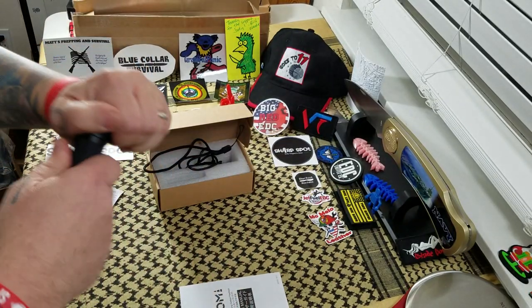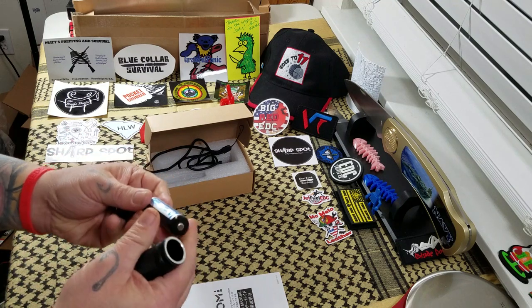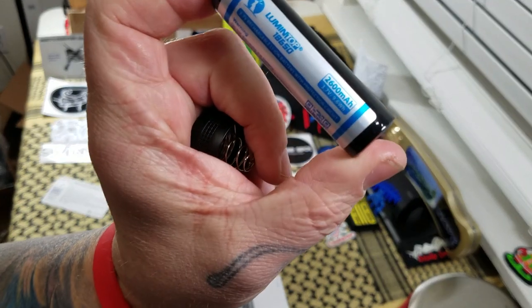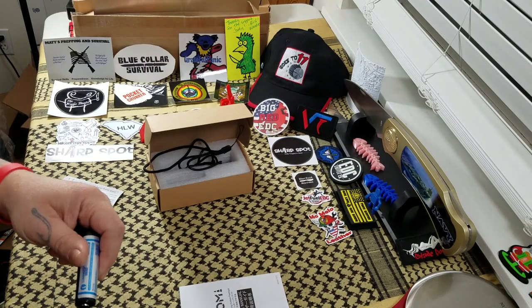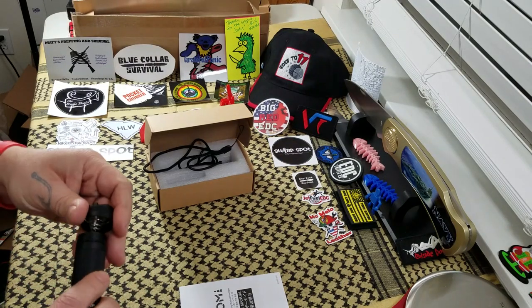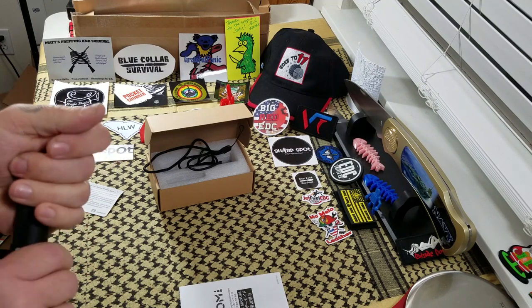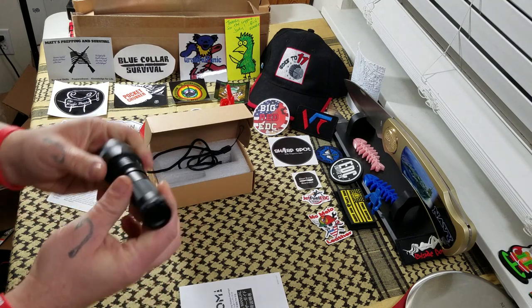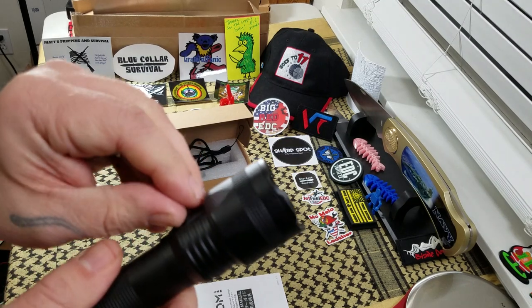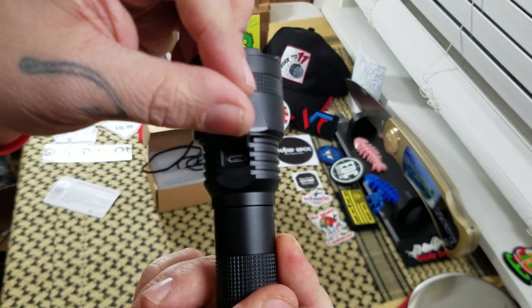It runs on either a single 18650 lithium ion battery, which is what it comes with — a Lumentop brand battery — or it can also run on two CR123 alpha lithium batteries. So we've got a little bit of a different option for batteries. There is your micro USB charging port.